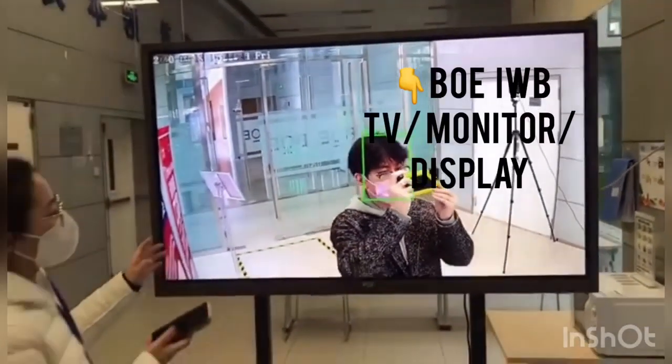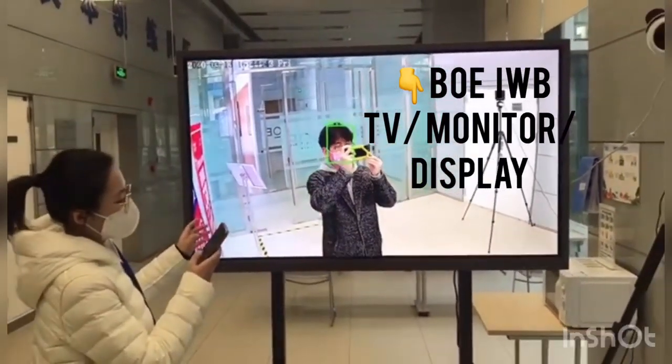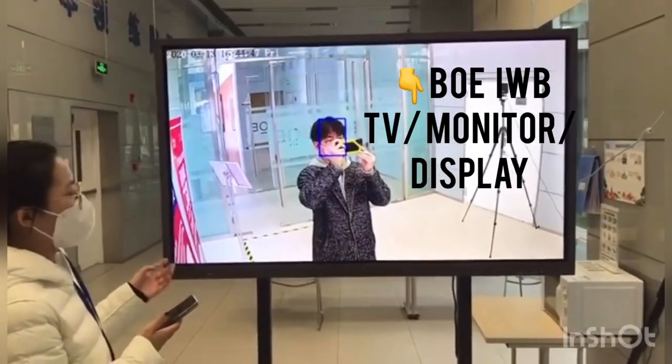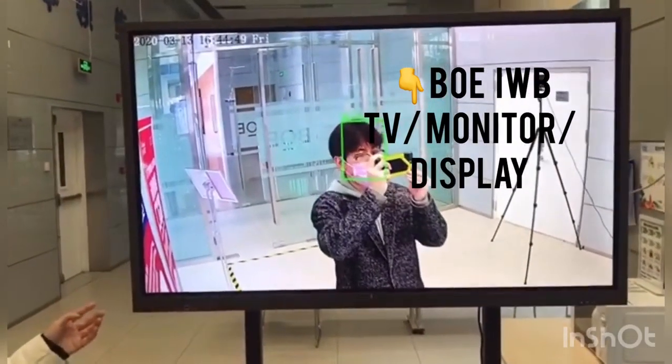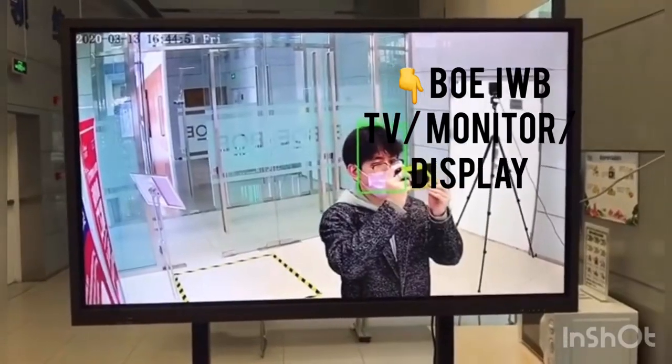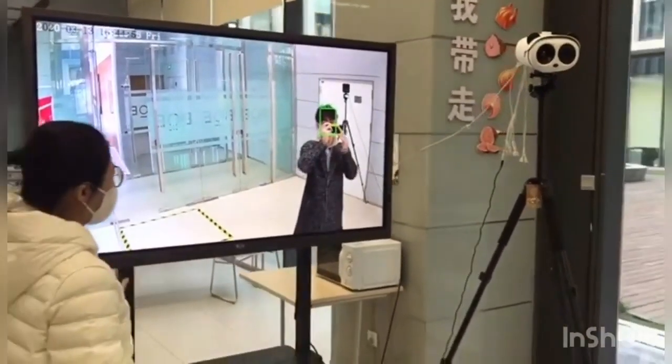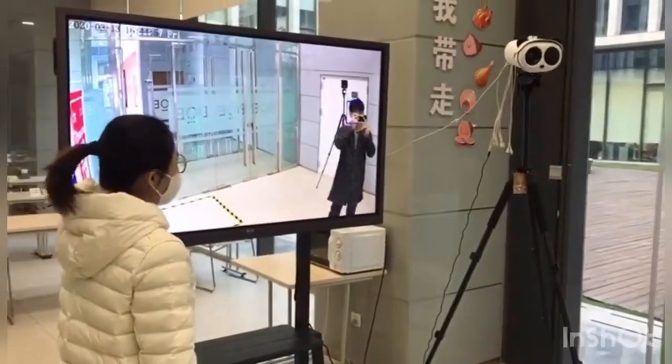Here is the terminal display equipment. We use the 65-inch IWB. You can also use all kinds of other device products like TV monitor and digital signage.